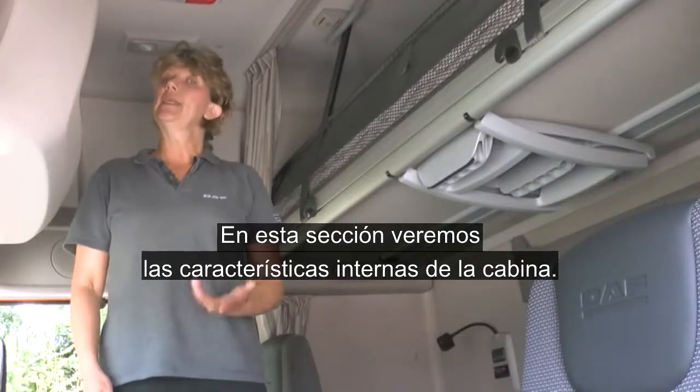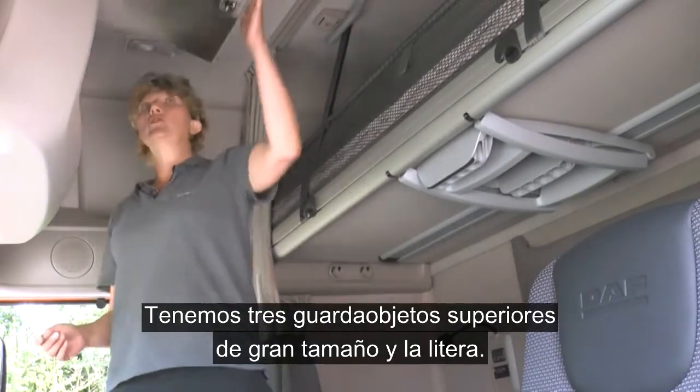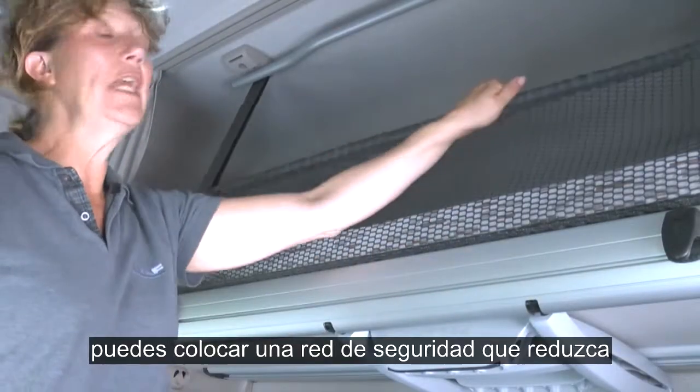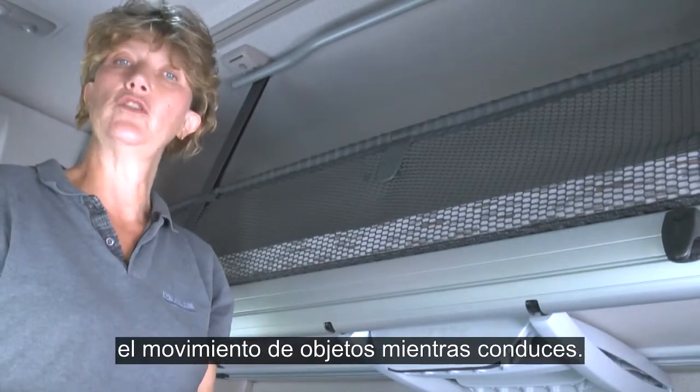In this section we're going to be looking at internal cab features. We have three good size overhead storage lockers and we have the top bunk. If you're not using it for sleeping but for storage, you have the addition here of a safety net which will help reduce any movement of objects whilst you're driving the truck.